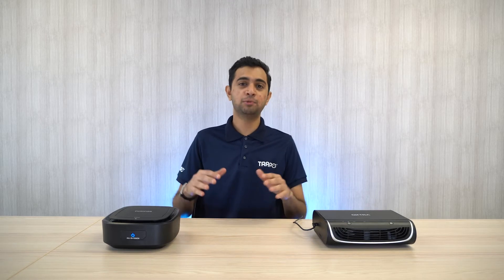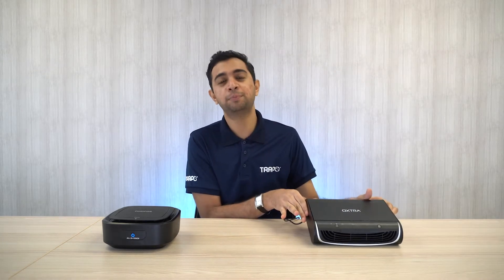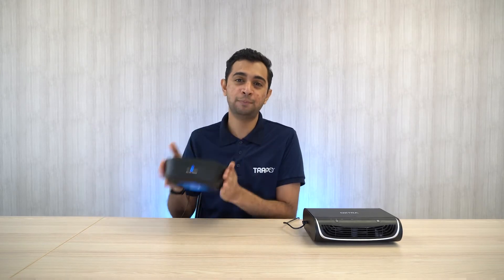Hello guys, it's your Trapper Boy TV here. Right now we are going to make a video to talk about why this Extra Air Purifier Pro is better than other brands out there. To compare it, we actually have a Brand X type of car purifier over here and we shall dissect it one by one. Let's get started.